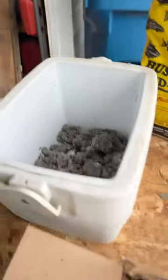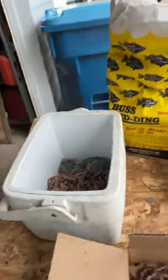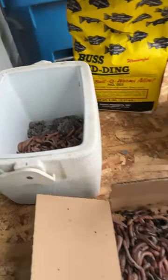Put it into your container, mix it up, grab a few crawlers or all your crawlers, put them in there, let them get acclimated, then put them in the fridge, take them out, and you're ready to go fishing.